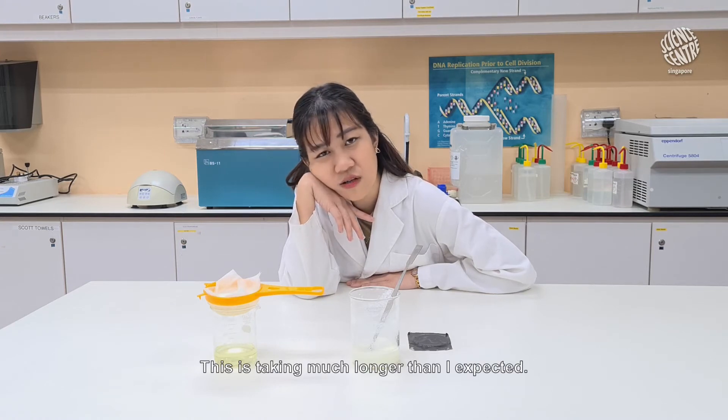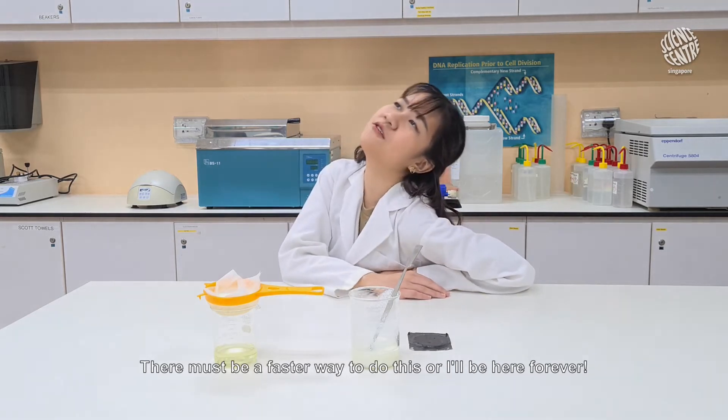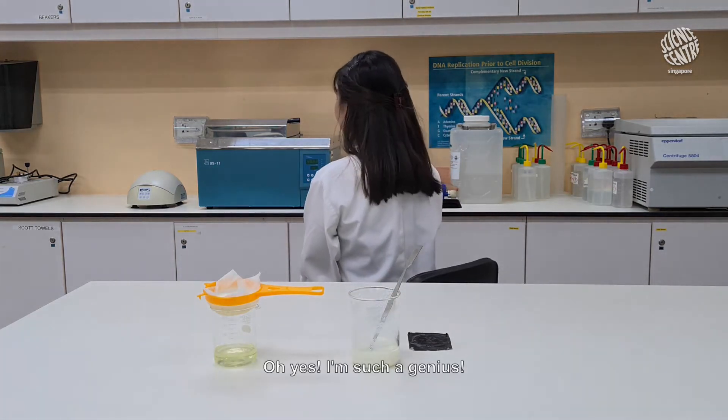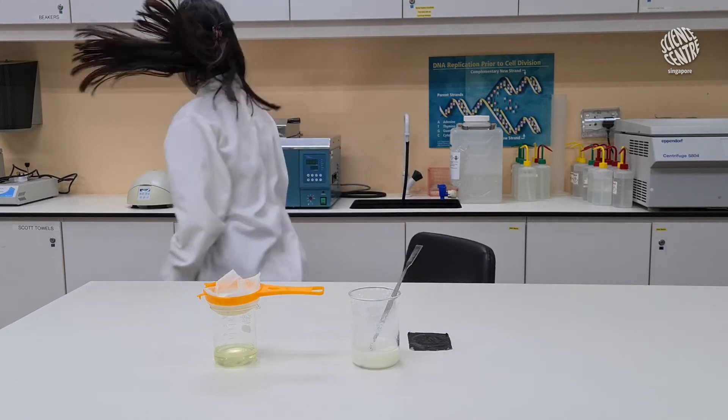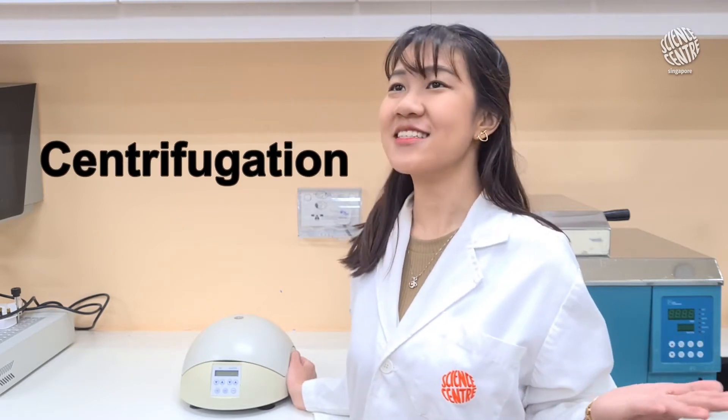This is taking much longer than I expected. There must be a faster way to do this or I'll be here forever. Oh yes! I'm such a genius! I can speed this up using the power of centrifugation.